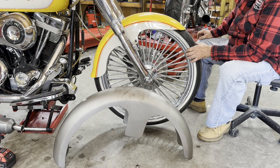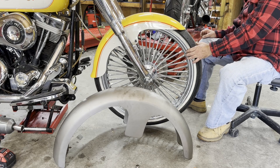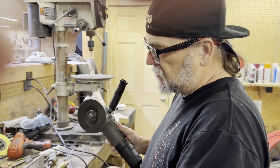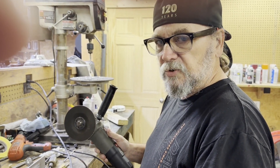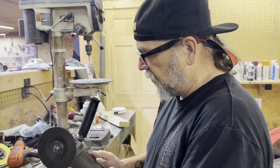We're gonna play around with some brackets and get that all sorted out and get the fender back on this thing. We'll be back with you — we're gonna make some fender brackets to adapt that standard Fat Boy fender to the front end for the 23-inch wheel.